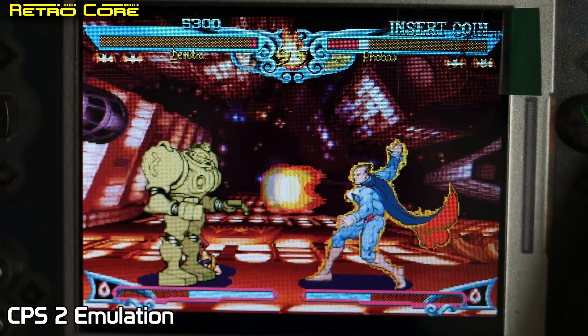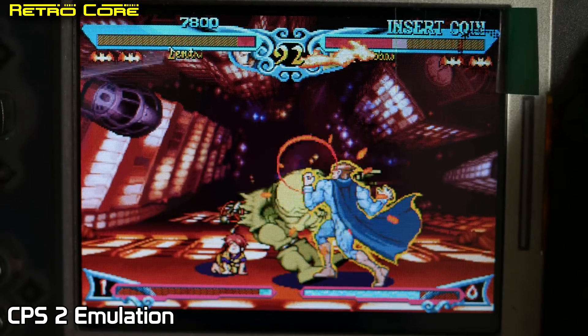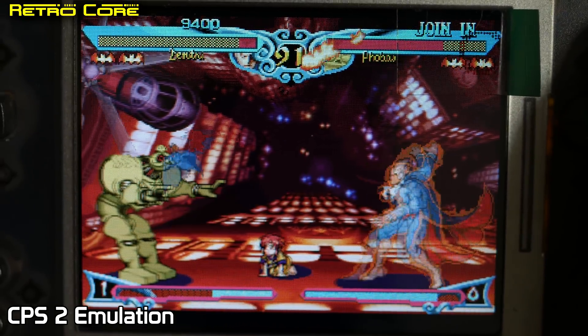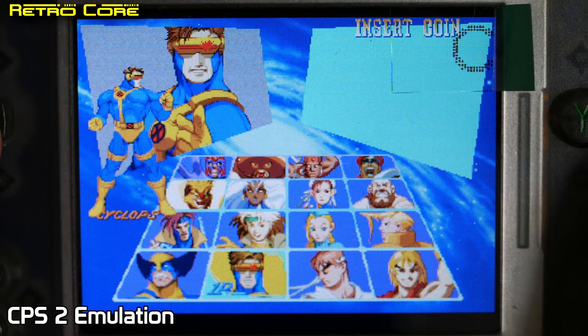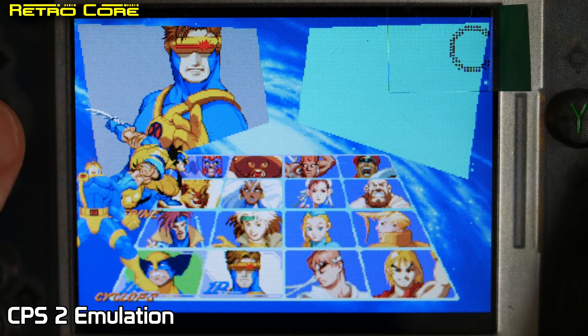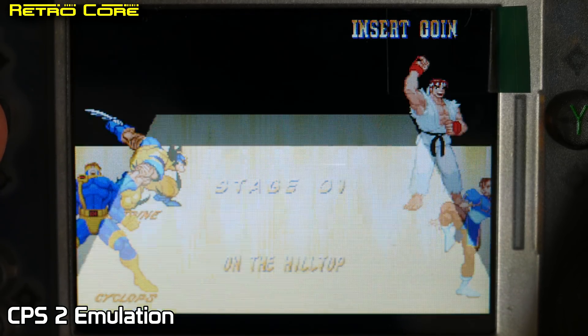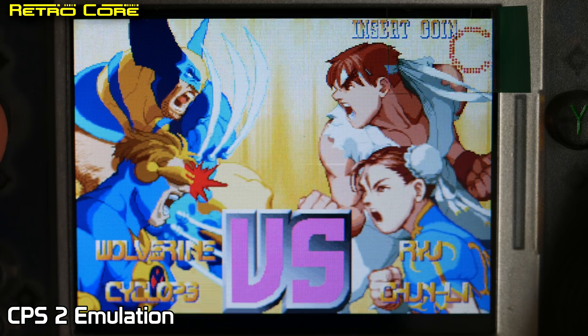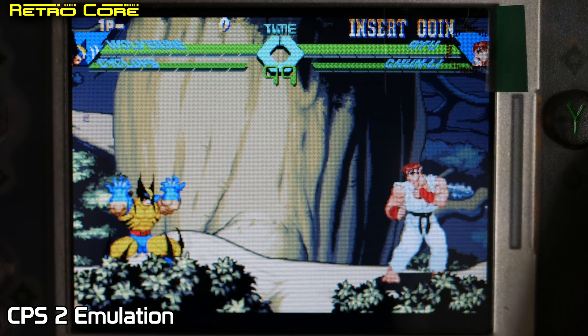I will say that the D-pad on this machine is absolutely useless for fighting games — it's bloody awful — so that would be the next mod to do. And how about a bit of X-Men vs Street Fighter?